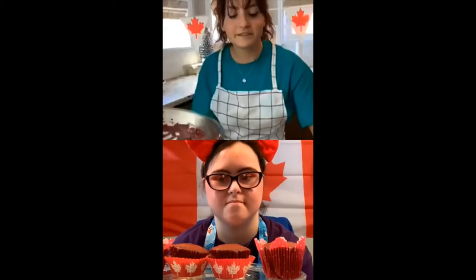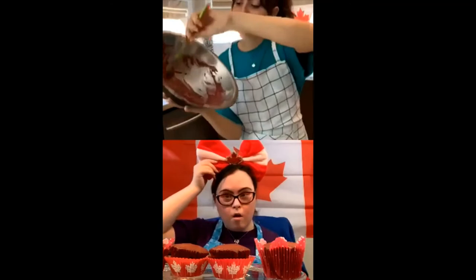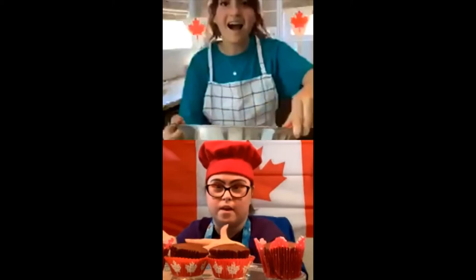Thank you everyone else for joining too. If you guys make this recipe, please feel free to send your photos to Best Buddies Canada so we can post it to their Instagram page. I almost forgot to show you something — this is my hat that I wore when I was like a baby. It kind of looks like a little shop hat. That's so adorable!